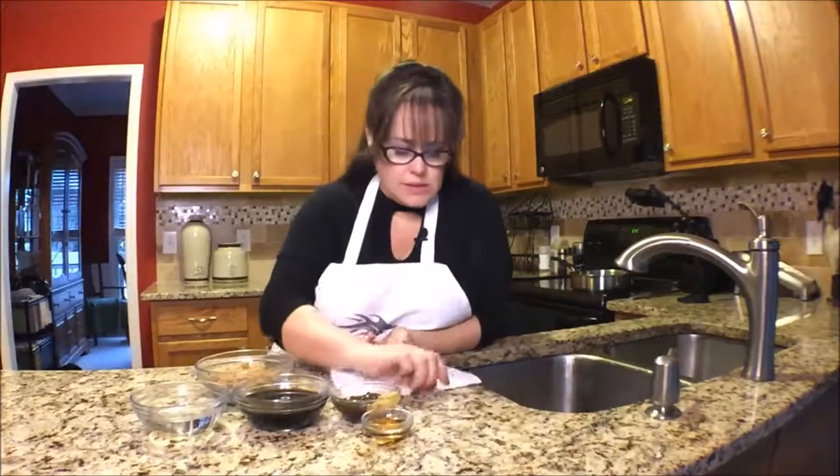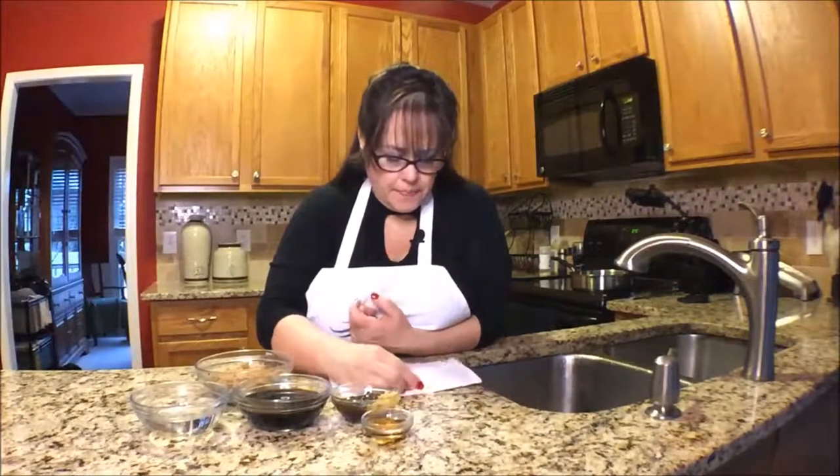You mix all this together in a saucepan until it thickens — just let it simmer until those meatballs are done, and that's all it takes. Just make sure you stand by because it can burn, so don't let it burn.